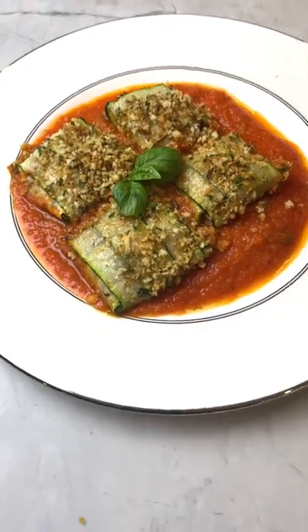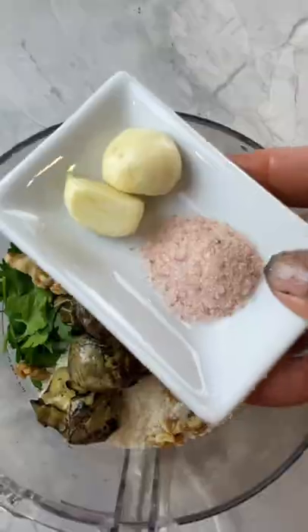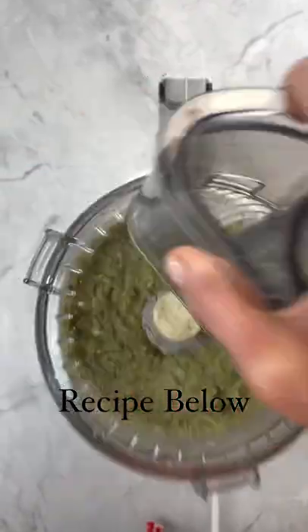Let's make low-carb zucchini bundles stuffed with my delicious artichoke pesto. The full recipe for the pesto can be found below. Whip that up, it takes just a few minutes,